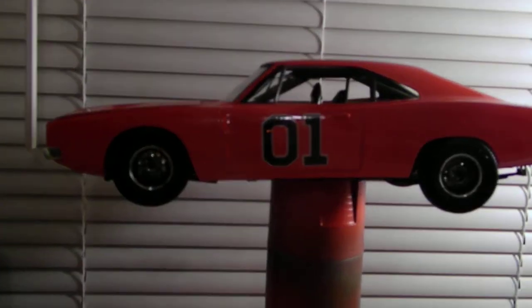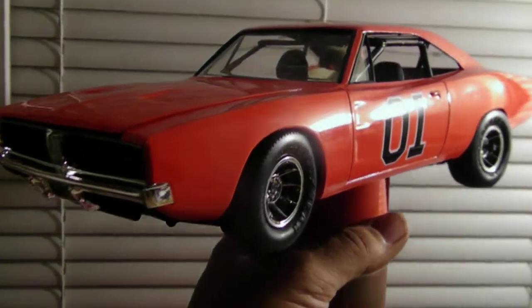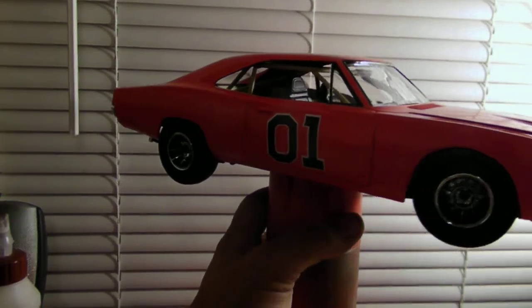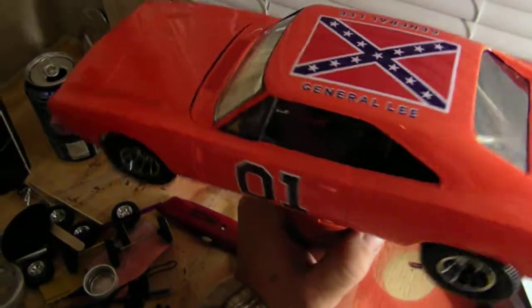We'll just do this and show you guys the way she looks with the body on her. But anyway, that's the General Lee. And now I will show you guys the next project that I have slowly been working on.